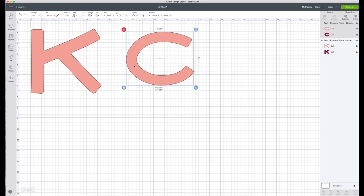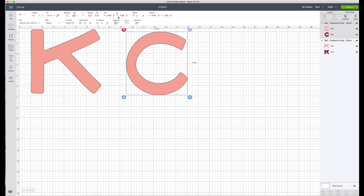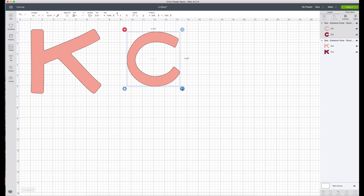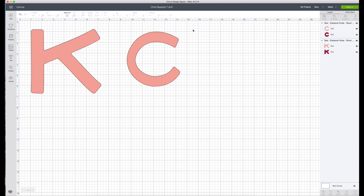The C is the smaller of the two, so I'm going to go up to height and size this at 5 inches. I'm going to play around with the C just a little bit — it was a little off to my eye. So now that I have the shape I want, I'm going to go back up and resize it to 5 inches. I'm happy with these. I'm going to click save and name it kids' baseball t-shirt and save. Then I'll go over and hit Make It.